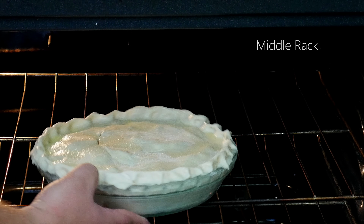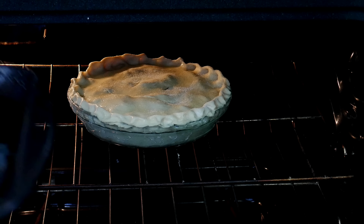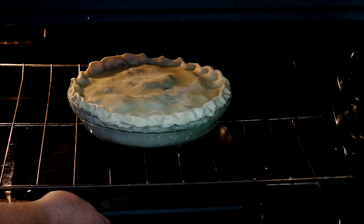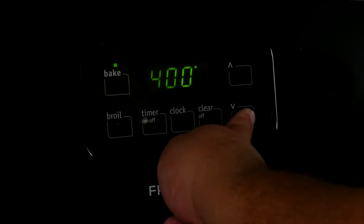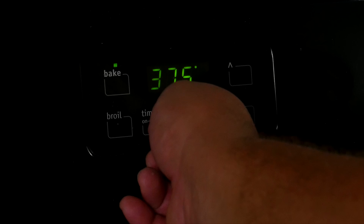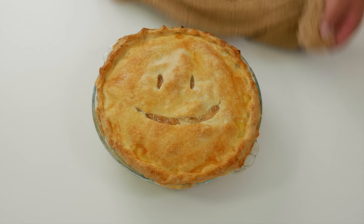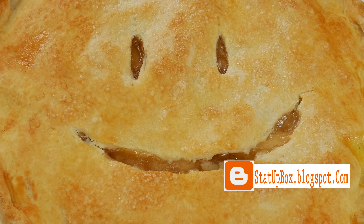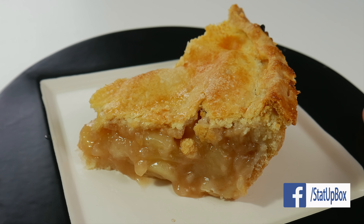Place the pie in the oven for 20 minutes. Pro tip: place a pan with water under the pie to catch any drips. After 20 minutes, reduce the oven to 375 degrees Fahrenheit for another 30 minutes. Give yourself a pat on the back — you've become one with the pie! Now comes the hardest part: letting the pie rest for two hours or until cool. For an even tastier pie, leave it overnight in the fridge.